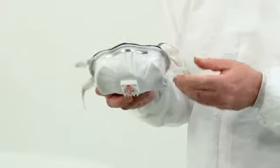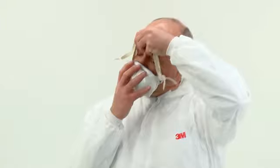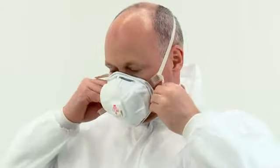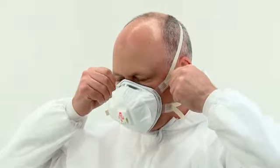With one hand, cup the respirator under your chin with the nose piece facing upwards. Take both straps in your other hand. Place the respirator onto your face, then pull the straps over your head. Locate the upper strap across the crown of your head and the lower strap below the ears. Ensure the straps are not twisted.